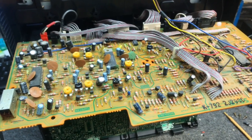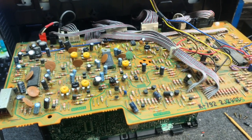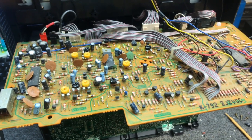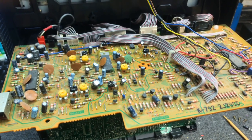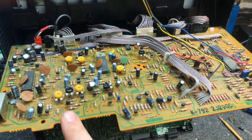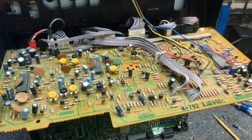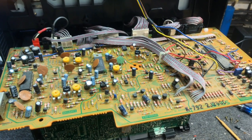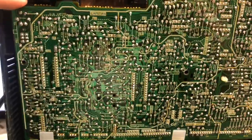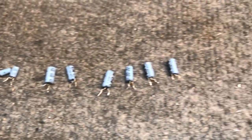Then we'll go through how to adjust it to get everything right. You're going to need three different tapes — three different speeds. You're going to need a Beta 1 speed tape if you want to do that speed, a Beta 2, and a Beta 3, in order to adjust the capstan free speed adjustments. We've got the new capacitors soldered in — here are all the originals. Quite a few of them.